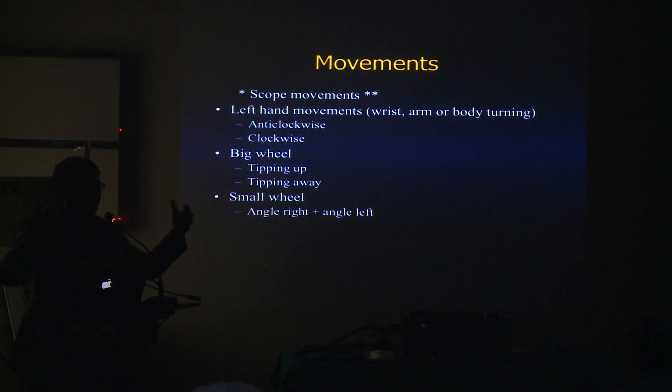You have to memorize the movements of the scope. As the endoscopist, you already know what the small wheel does, what the big wheel does, when you need to use the elevator, when you need to use the wrist. It has to become a spinal reflex — just like driving or riding a bicycle. Once you learn it, you are thinking about something else, but you know exactly what your hands need to do. Your brain and hand coordination needs to be trained so you don't have to think about what movement brings the scope into position.